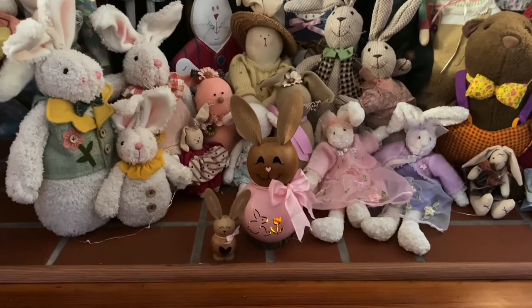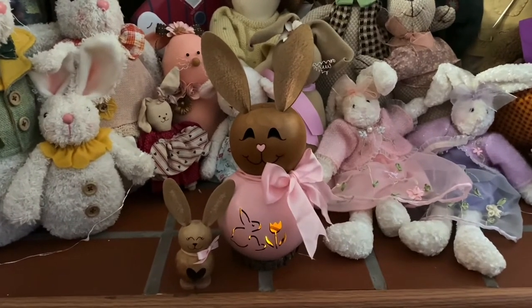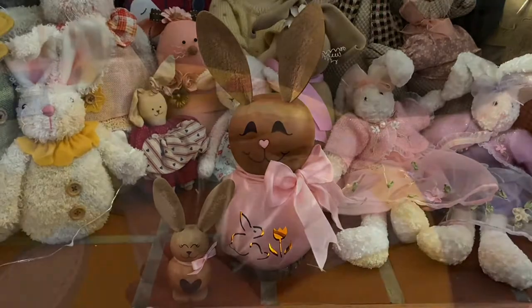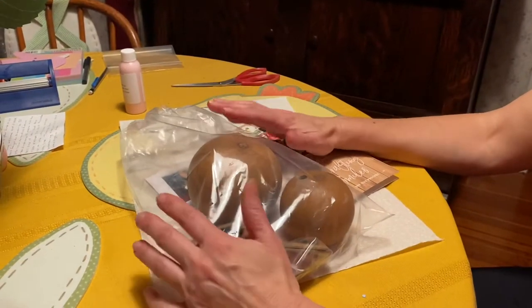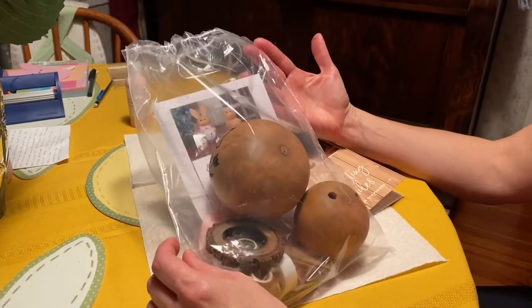Today I'm going to show you how to put together this Gourd Craft Kit Easter Bunny Pals from Meadowbrook Gourds.